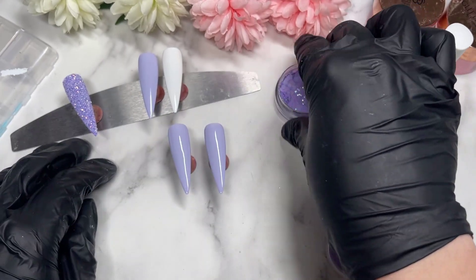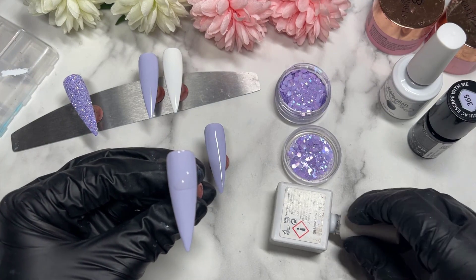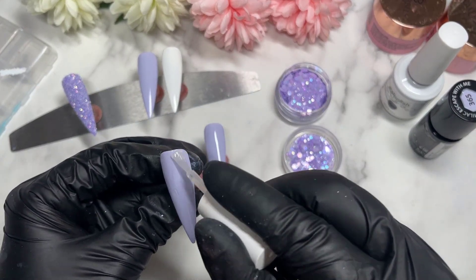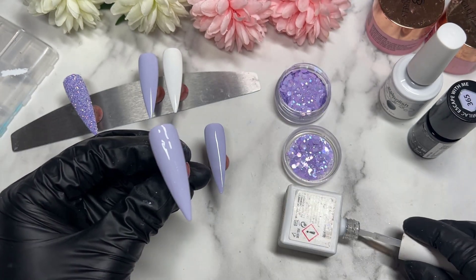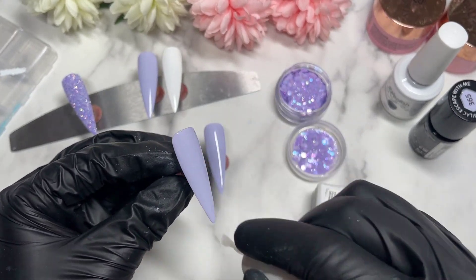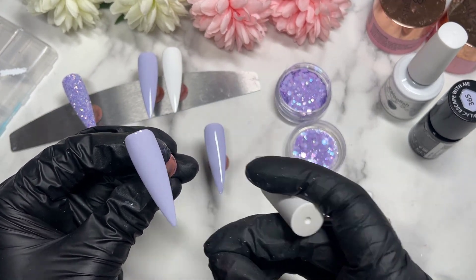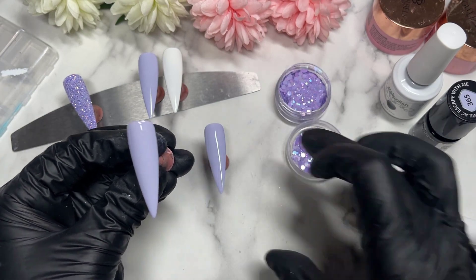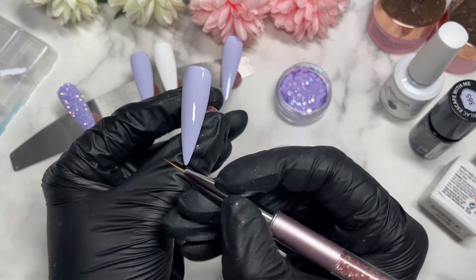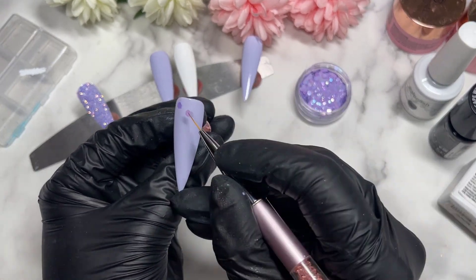All those nails are cured now. I'm going to apply some of my Miley base coat — we're doing two nails that are going to be identical, so I've got one already in the background. I'm applying a fairly generous layer of base coat on the first nail; that's going to work as our glue to hold the glitter. I'll use a nail brush, dip it into the base coat just gently to give it a little stickiness so it's much easier to pick up the glitter.